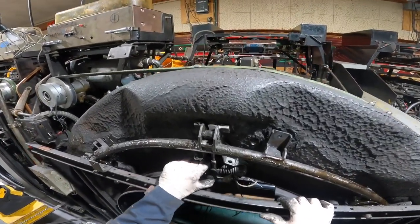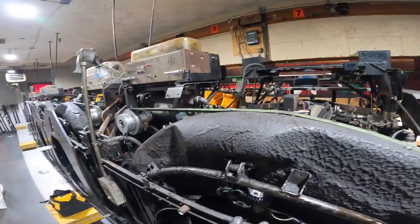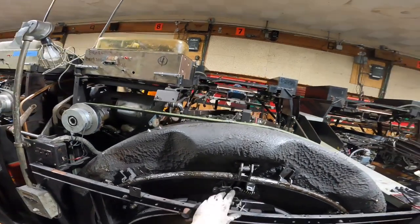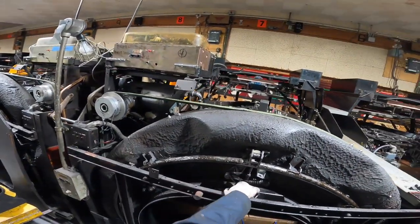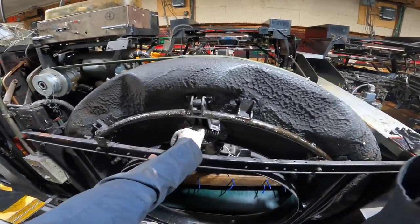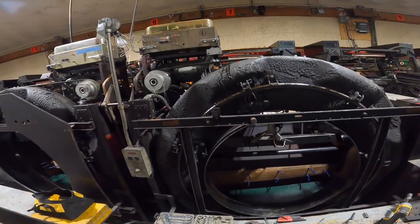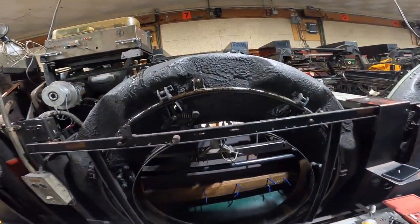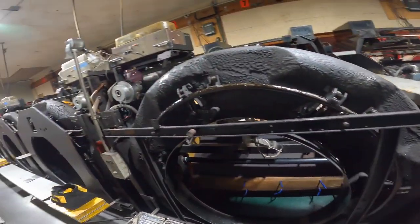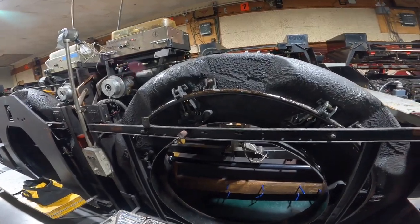We're just gonna put it together right now the best we can, and all the steps I just did we're gonna do in reverse. I've got that pin in there now, just gotta tighten all these up. That is a messed-up way of how to change a toggle. Oh, I forgot — you gotta put this plate back on, but it's self-explanatory. I hope you guys enjoyed this video, thanks for watching.